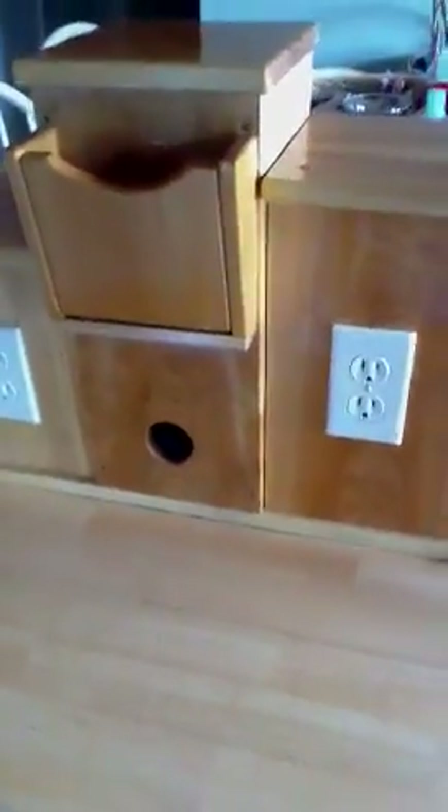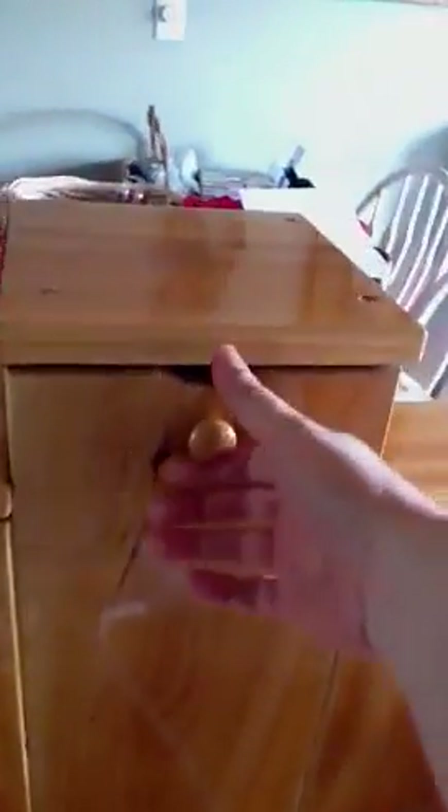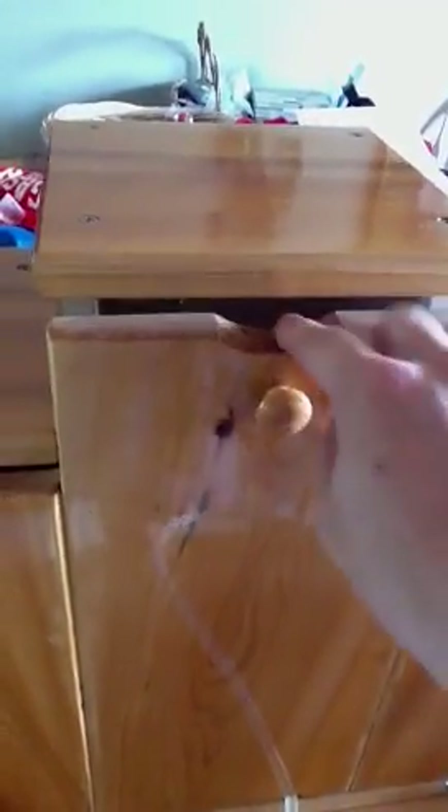Now I'm going to spin the unit around so that you can see what it looks like on the back and how it is made to be convenient for me as a Scentsy representative. This is what the back of the unit looks like — it's all hidden. You will notice that there are notches cut out in each one of these so that the cord from the warmer can be fed through here when the door is open, so that all cords are hidden. That was my biggest request — I hate the mess that cords can leave.